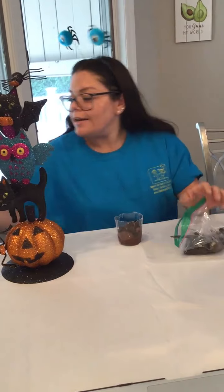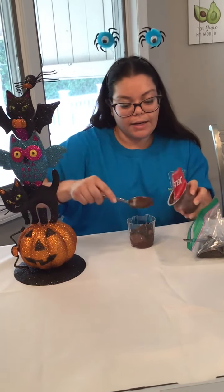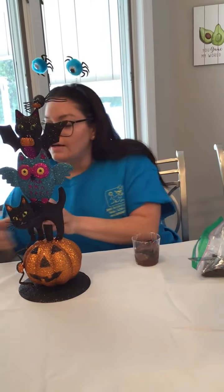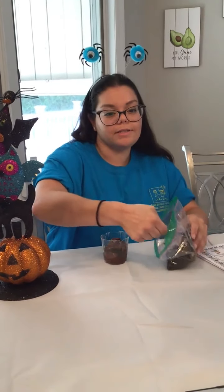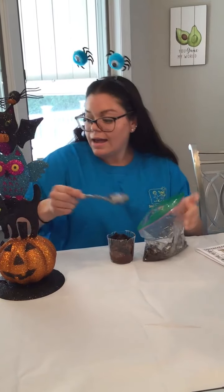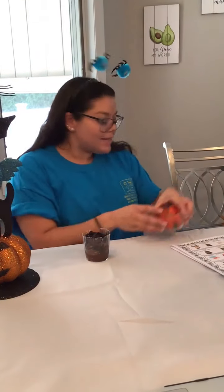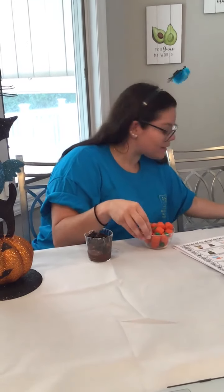Then you are going to add another layer of pudding — this is our second layer of pudding. Then you are going to add a second layer of crushed Oreos. I have these really nice candy pumpkins that you can put on top to make it your Pumpkin Patch Dirt Cup.